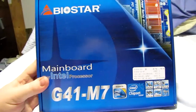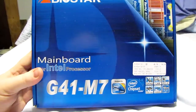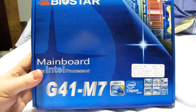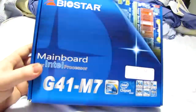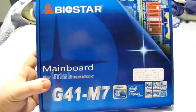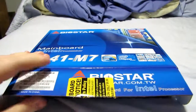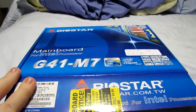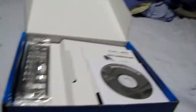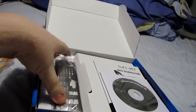I called Fry's and it turns out they had gotten in a new shipment, and here it is. You might notice this box looks different than the first box did. I have no idea if this is a new design or an old design. I can't remember what the revision on the board I just had was, but this is the same board — G41-M7 Biostar. As you can see, this box came with two Serial ATA cables.